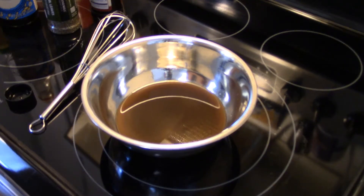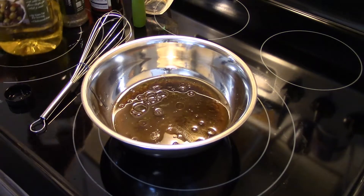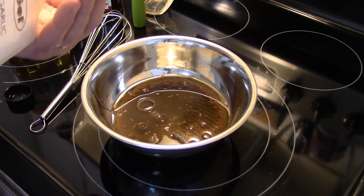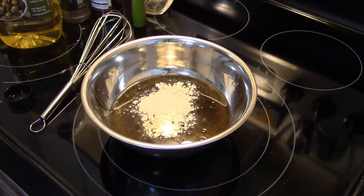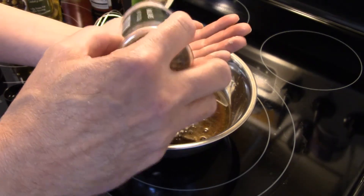Now for our dry ingredients, I'm gonna put in two tablespoons of garlic powder. Then I'm gonna put in three tablespoons of dry basil — and this is where I'm really going all out, guys.